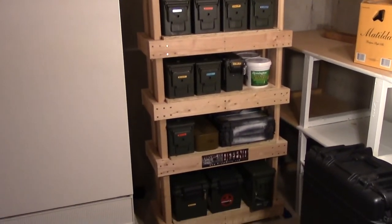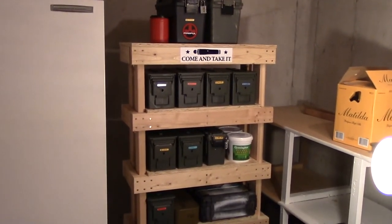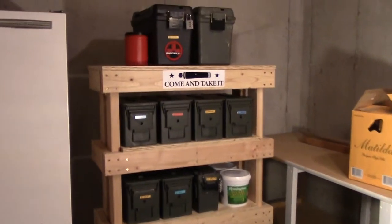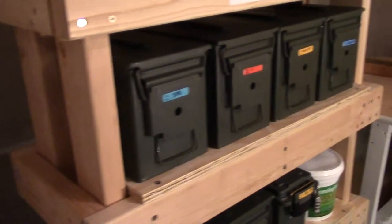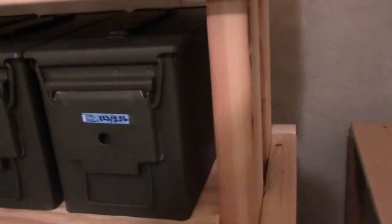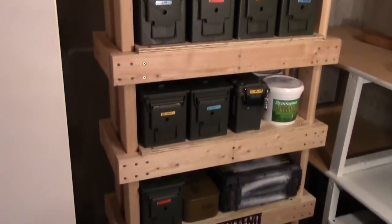Alright, I got everything moved over to the new shelf and everything fits perfectly. You can see there's no bend in that shelf, so that's going to hold all that weight solid. I made it wide enough to fit four ammo cans across, and going the other way I made it just wide enough to fit the ammo can — right there.